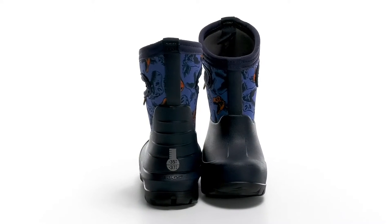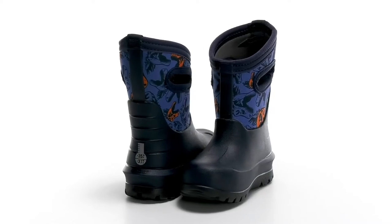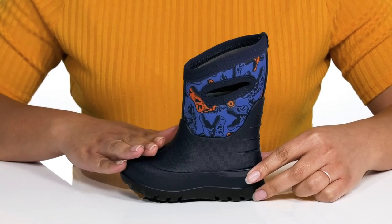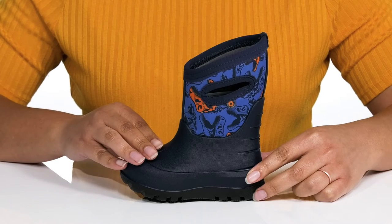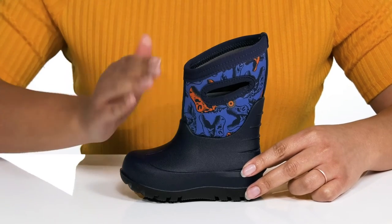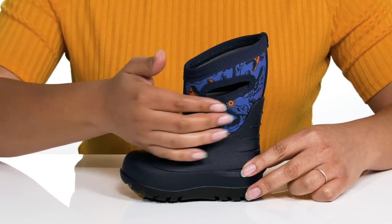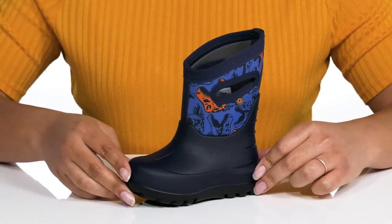Let your child be fashionable in the rain while they're wearing these rain boots by Bogs. They feature a synthetic and textile upper that is 100% waterproof to keep their feet nice and dry, and pull handles on each side for assistance with on and off. The textile shaft is covered in a fun dinosaur print that your child is sure to love.